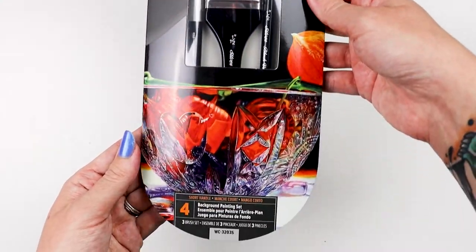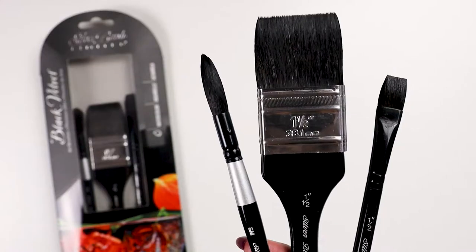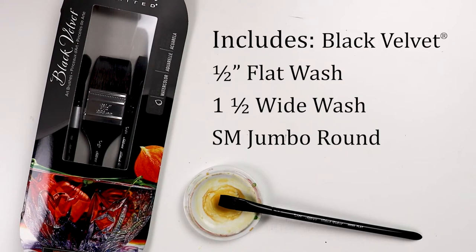Today I want to show you the Black Velvet Background Painting Watercolor 3-Piece Set. This set includes a black velvet half-inch flat wash, a one-and-a-half inch wide wash, and a small jumbo round.